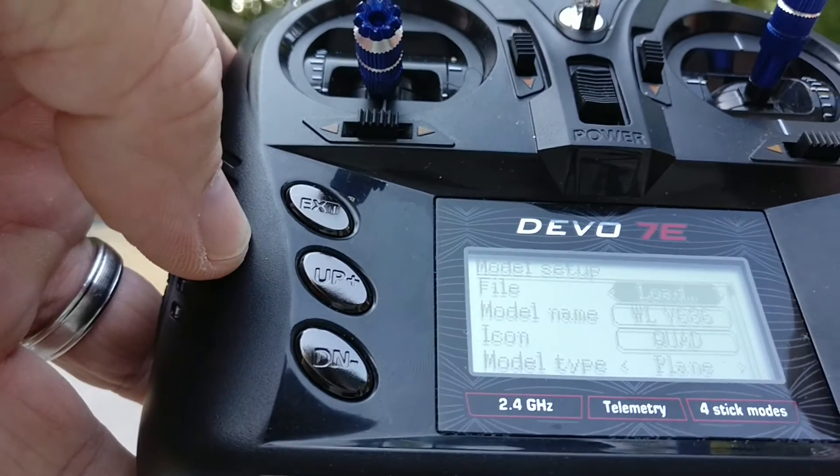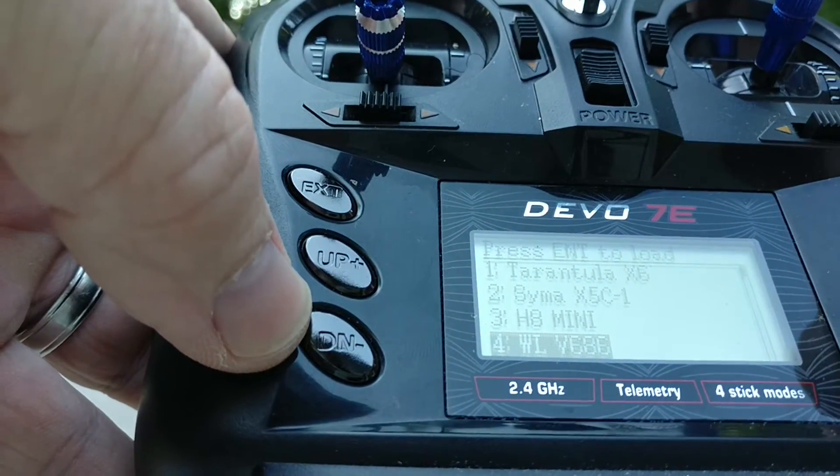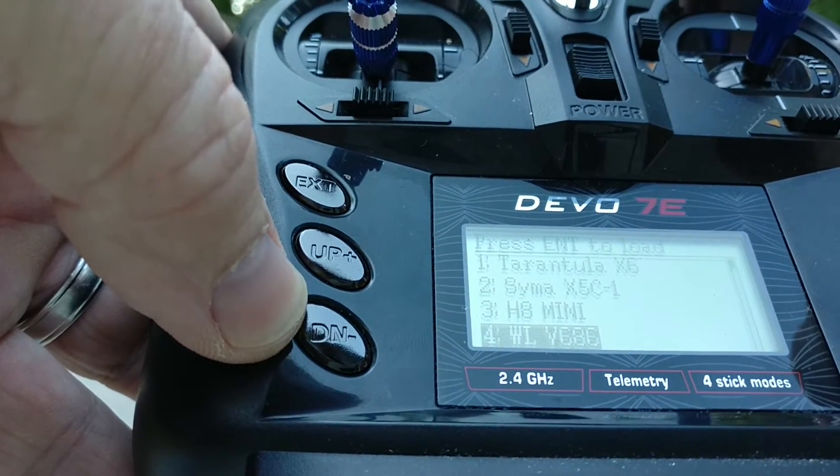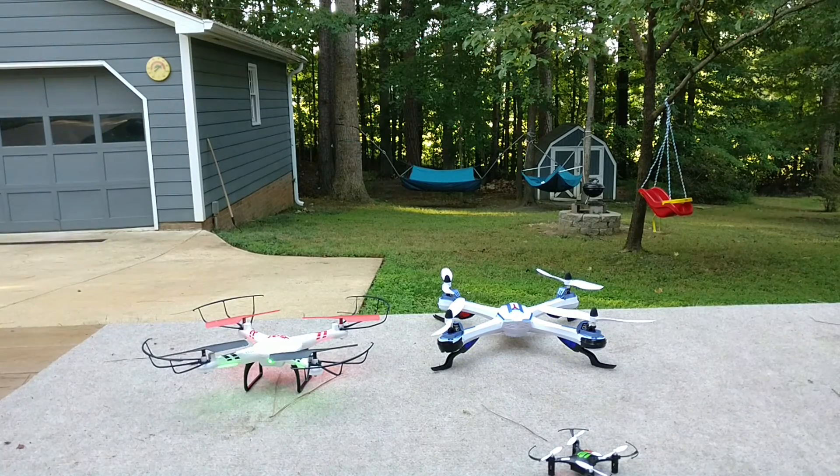So that's about it. We can go over what the different switch configurations do, but basically your first four are: Tarantula, SYMA, H8 Mini, WLV686. We can review this again when you get your Devos, and best of luck. Talk to you later, bros.